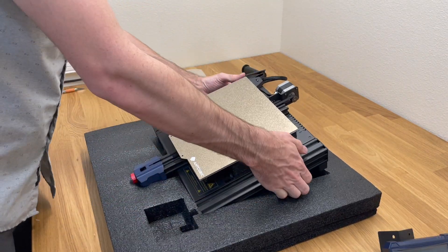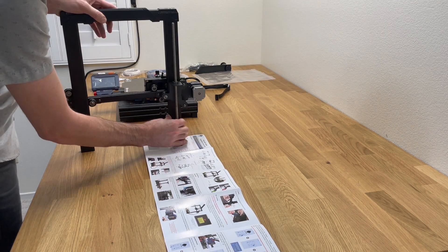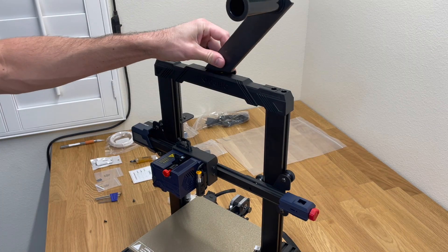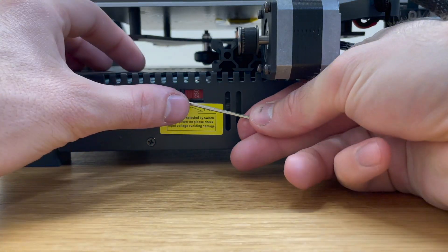Anycubic actually has really good videos that show you how to assemble this, and there's also an instruction manual that comes with it that is very easy to follow, so you guys can put this together. The assembly process is very basic — it's basically like every other printer, just a couple parts to attach.